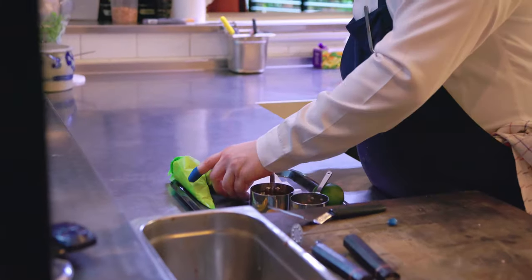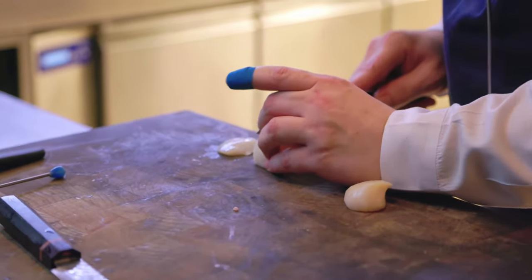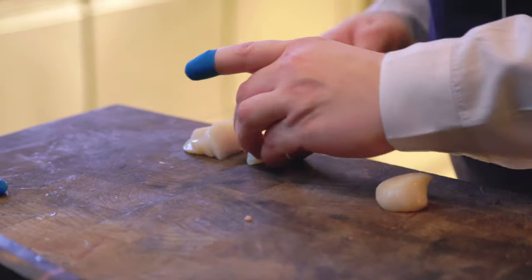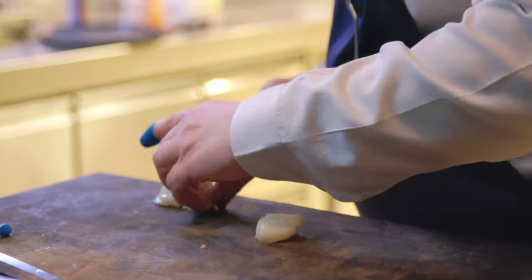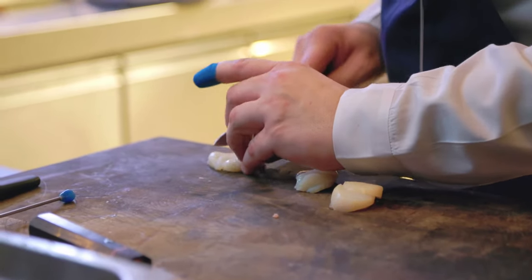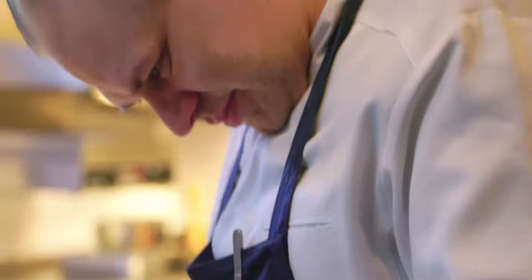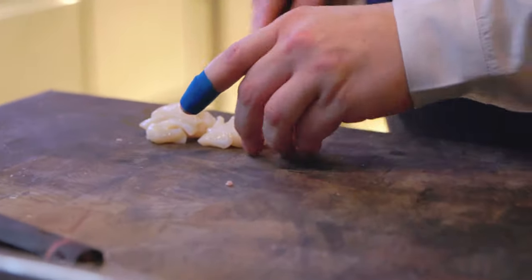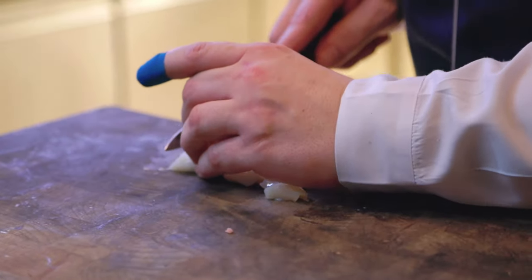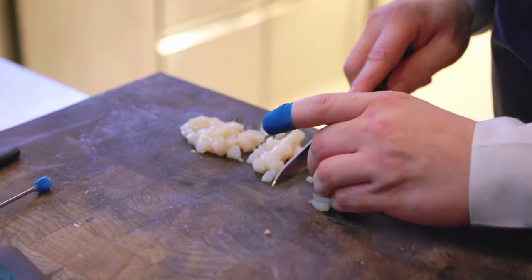We start to make a tartare of the scallops. We get them all the same size — not too small, because otherwise you lose the structure of the scallop.